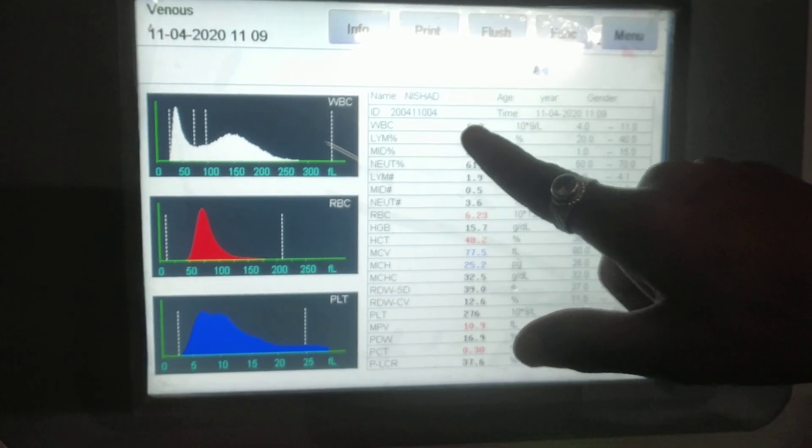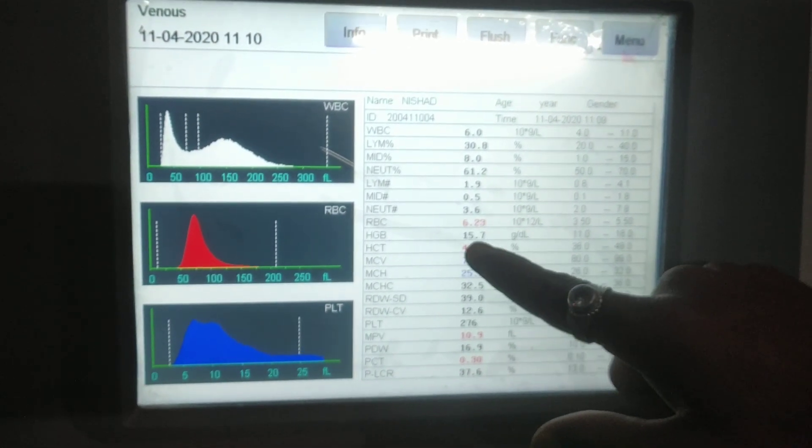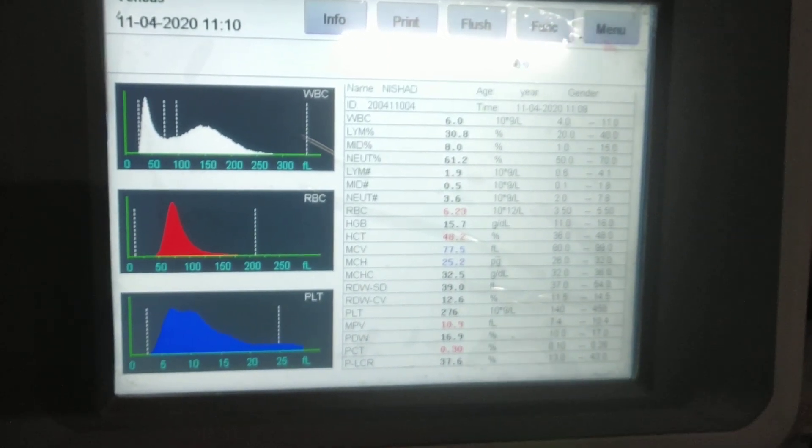We have white blood cells, RBC red blood cells, HB hemoglobin, and platelet count among the parameters.